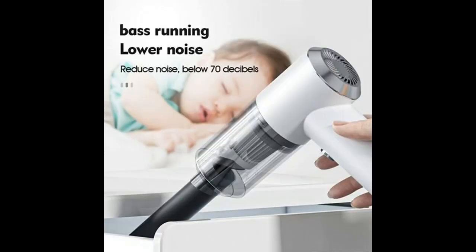Why would you choose OL Larry Car Vacuum? Here are the highlight features and overview summary included.